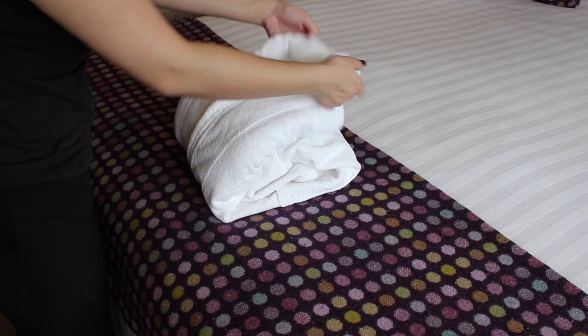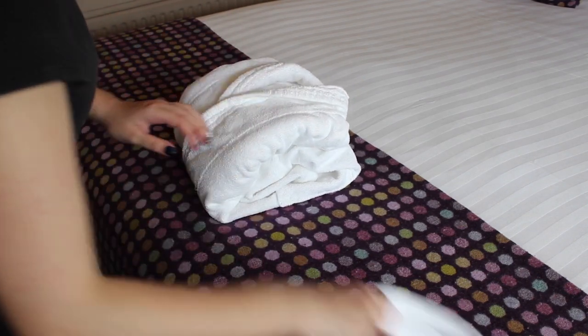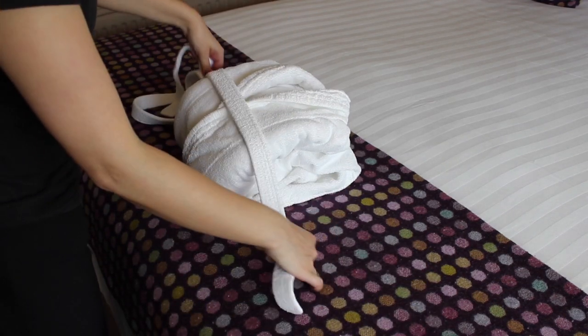Now open up the neck of the dressing gown. Take the tie and place it over the top of the dressing gown, leaving one end short and one end long.